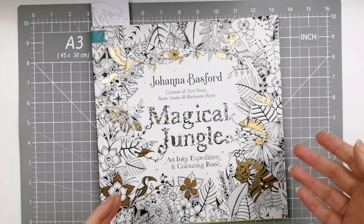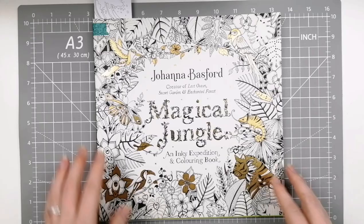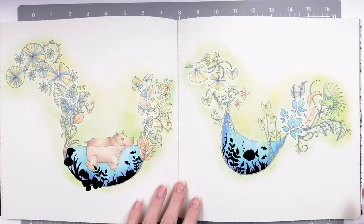Of course Joanna Basford needs no explanation — she's one of the books I started with and that I continue to regularly come back to, so I'm going to do these separately today. We have Magical Jungle. I only have this double page spread in here but I did really enjoy doing this. We worked together a little bit on this on one of my live streams, I believe.